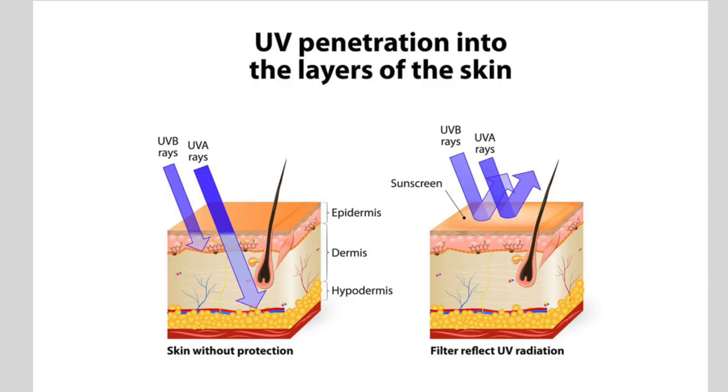Dermatologists recommend applying sunscreen on a daily basis, even on cloudy or overcast days. UV radiation can penetrate clouds and reach the skin, so it's very important to protect yourself consistently. It is suggested that you reapply your sunscreen every two hours, or more frequently if you're sweating heavily or swimming.